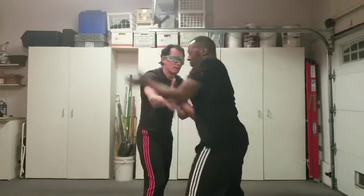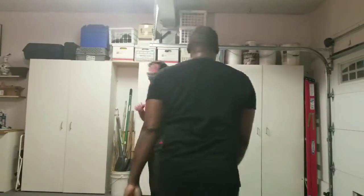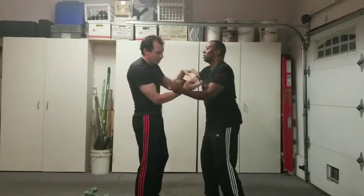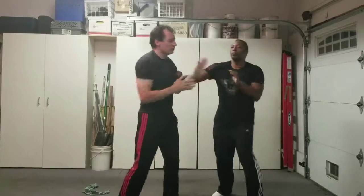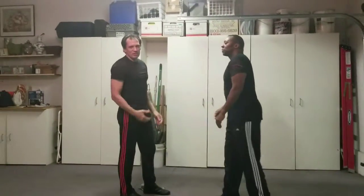Can I feel where his elbows are? I'm not using my eyes. Can I just get this sensitivity drill to a point where I don't need to use my eyes to feel where everything is? Chi Sao is a sensitivity drill.